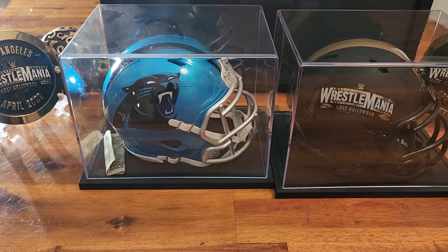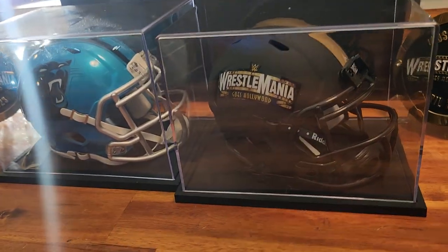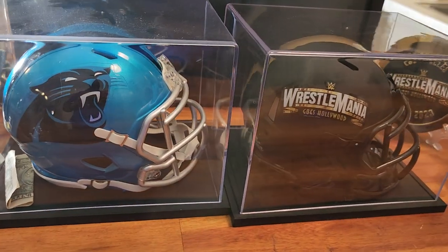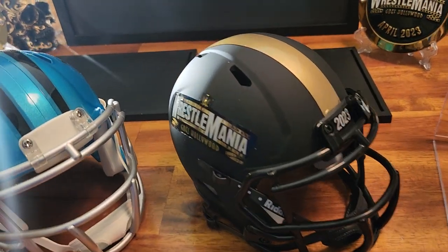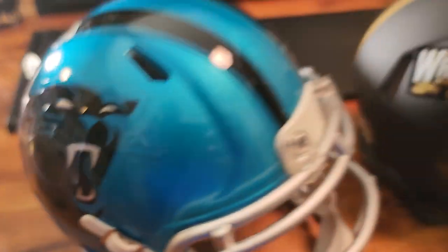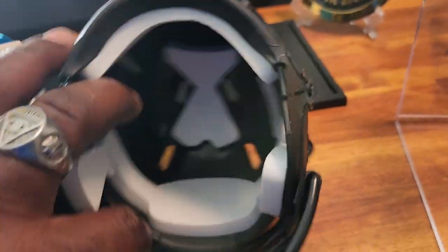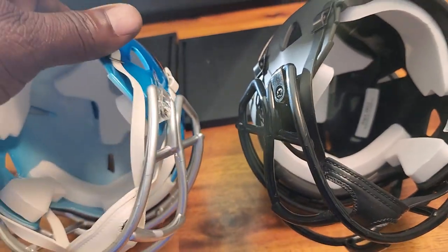Just to do a little comparison, it is exactly the same size as your normal NFL mini helmets. It also carries the same weight. This one has more of a matte finish versus the glossy finish. Like I said, it also uses stickers and is cushioned on the inside.